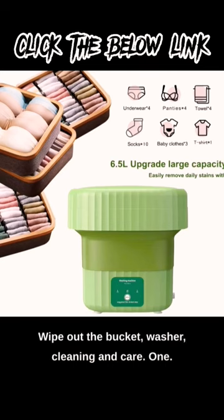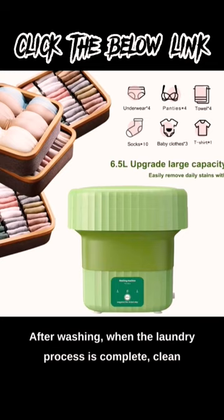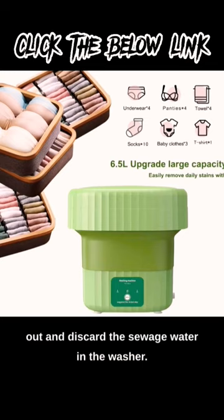Cleaning and care. 1. After washing, when the laundry process is complete, clean out and discard the sewage water in the washer.